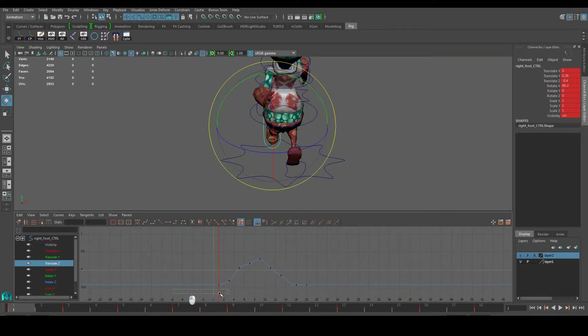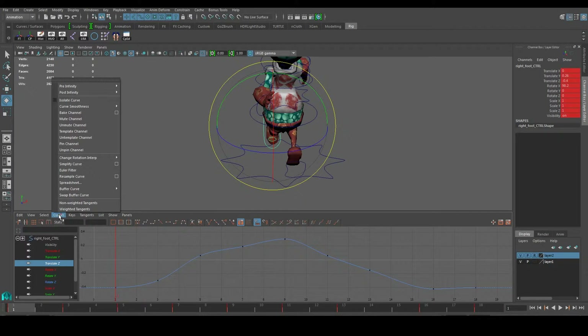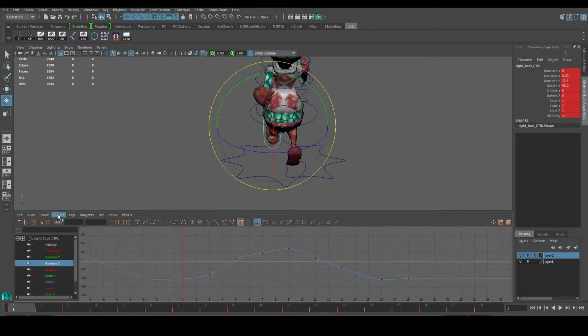That part is okay. Let's go to Translate Z next and press F again to see the curves — the cycle I mean. Some of these humps are a bit too high for my liking, so let me just break the tension again and push it out. Then I'll go to the first frame and break the tension there as well.